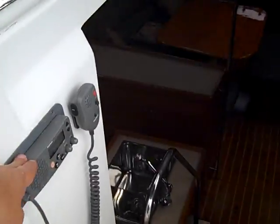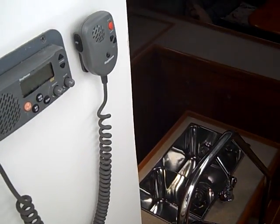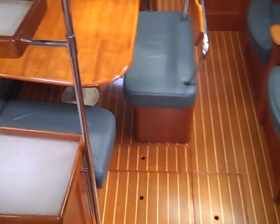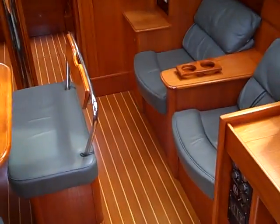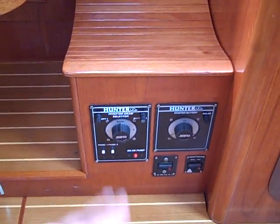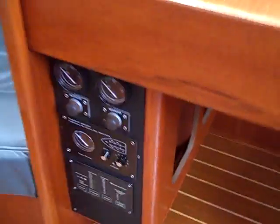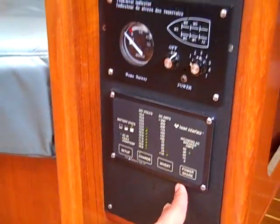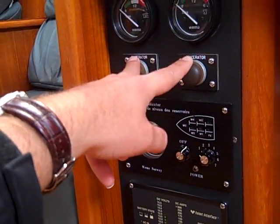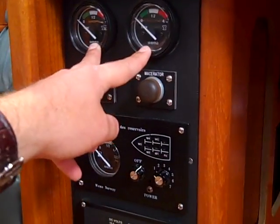Here right at the companionway we have the VHF — this is a Raymarine RAY 52 VHF. Stepping down into the vessel we have the nav station here to starboard. Just below the nav station seat we have your battery switches, your breakers for your windlass and the electric winch. Just forward of that we have your Heart Interface inverter charger, your tank indicator gauge, and your macerator switches with both holding tank gauges located right here.